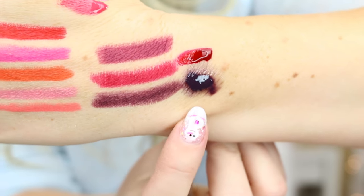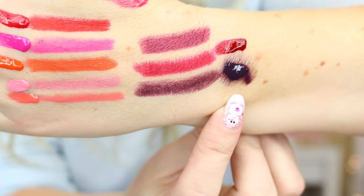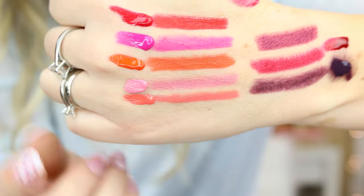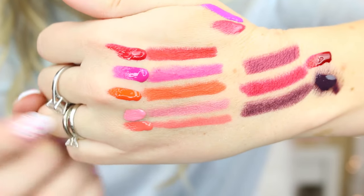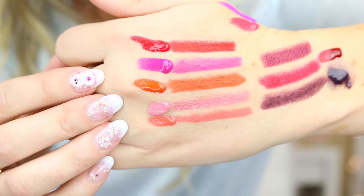Now I am seeing a little bit of bleeding from this darker one, so you definitely would want to use a lip liner with this. I haven't had any bleeding from the ones I have been wearing. See how gorgeous these colors are — they are just so pigmented, it's insane. It says if you want intense color and shine, apply three to four drops directly to the bottom lip and blend outward. So apparently if you apply more, you can get a really shiny lip.